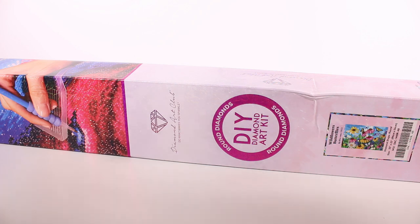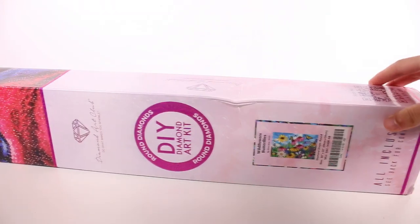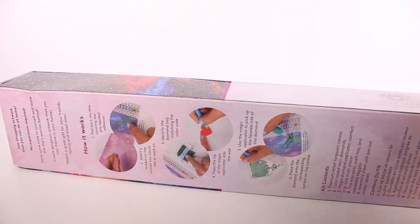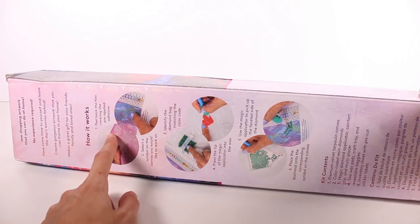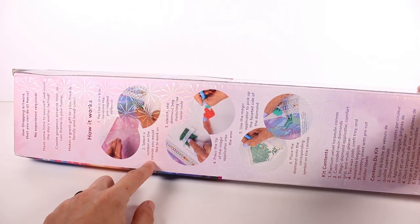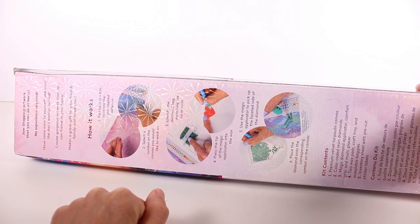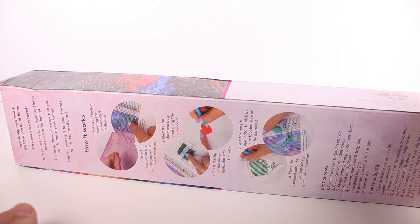This is going to be so much fun, I can't wait to try this with you guys. This is a pretty big kit, it might take me a little while. So here's how it works — I'm reading it sideways because it's a long box. We peel back the film covering the pre-applied adhesive on the canvas mat. Then you select a symbol on the canvas you'd like to work on and identify the diamond bag matching the color code.